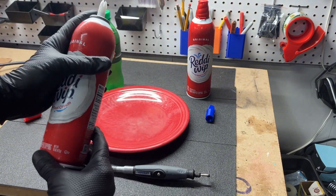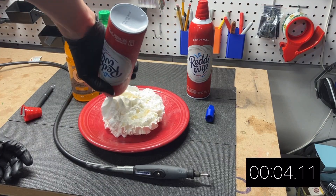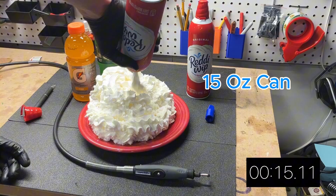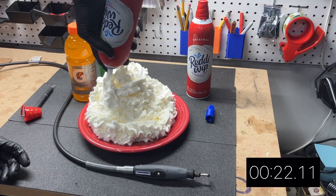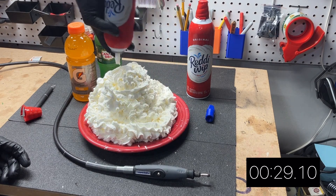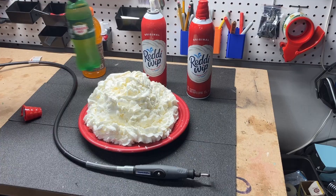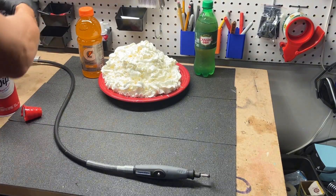I'm going to empty one can of Ready Whip to see how much whipped cream is actually in a can. That is how much whipped cream is in one can — now that we've established that, we have one big empty can here.